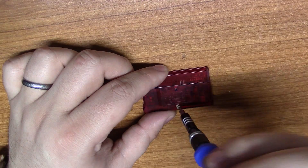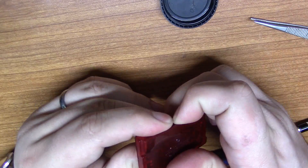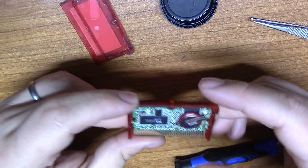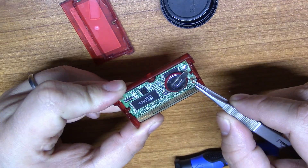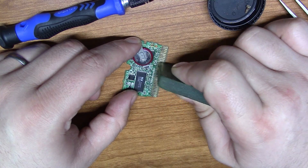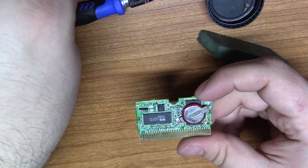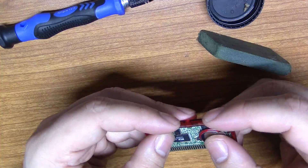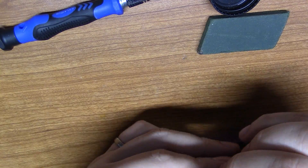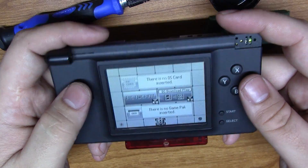The screw is pretty rusty, so it's safe to assume that this has seen some water damage. I know this won't fix it, but let's try cleaning the contacts just to rule that out. Just as I figured, but it was worth a shot.